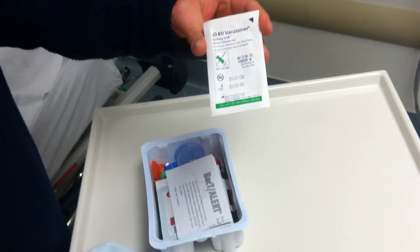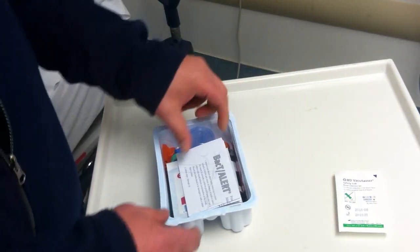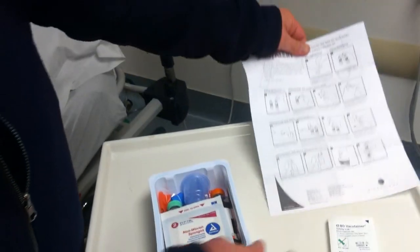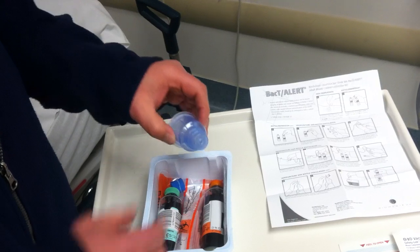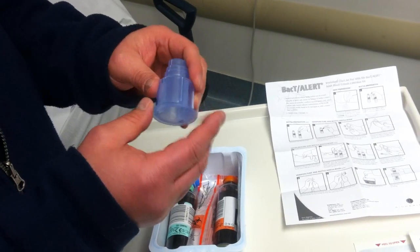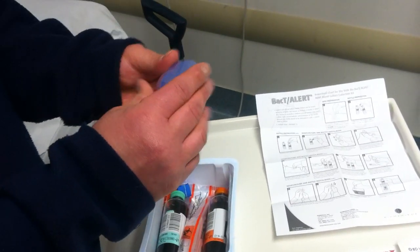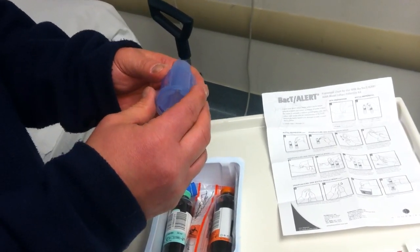We'll find our blood collection set, which is about a 5 — that's a 22 gauge. Here are your instructions if you're not certain. This is your vac container holder, which has an inside adapter. Once you collect your blood cultures, which fit into this adapter, you can slide the sleeve in if you need additional bloods such as a CBC or CMP, and the blood tubes will fit right into this inner adapter.